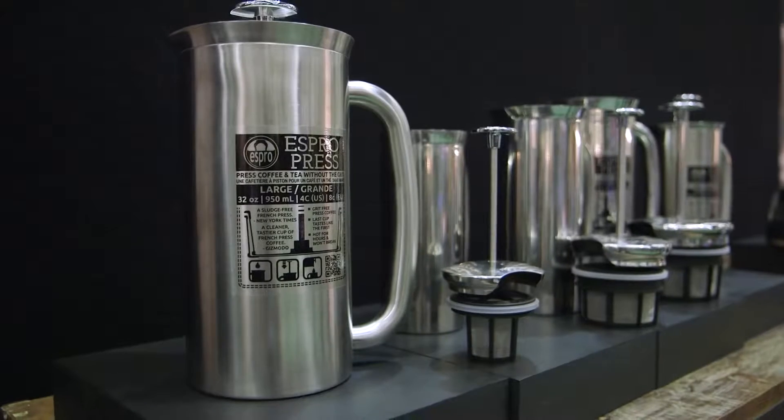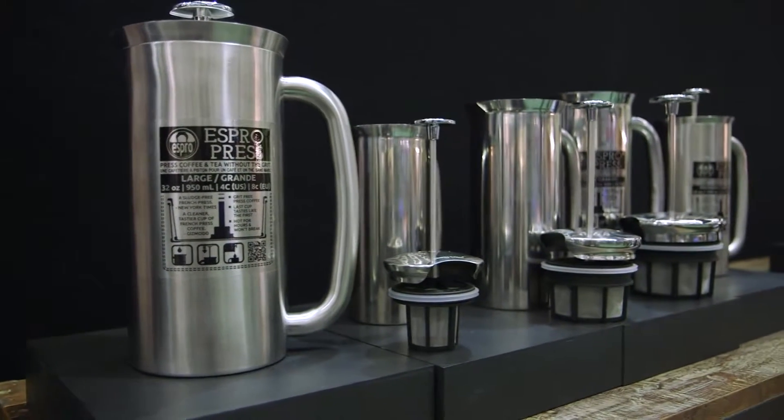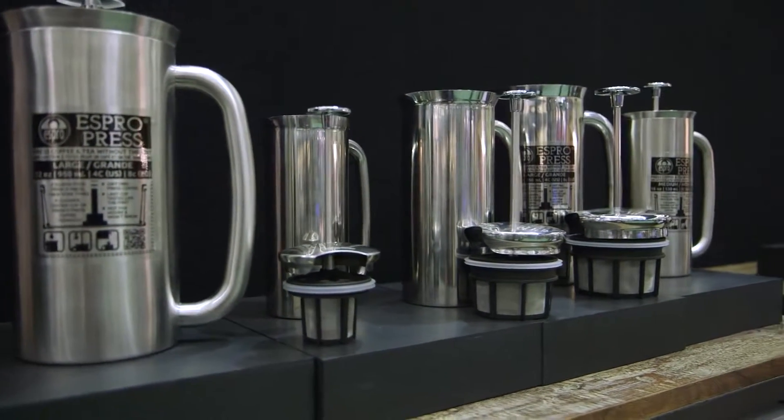We've been blessed. It's been a wonderful ride. We've gotten the Espro press into three sizes now — one cup, two cup, and four cup. I think overall what's helped propel us forward is we've been working on the drink, the beverage, trying to make it as good as we could, and people found that they like it.